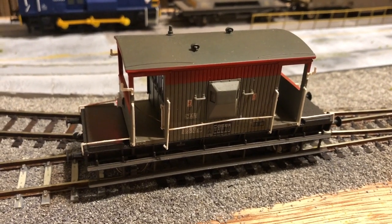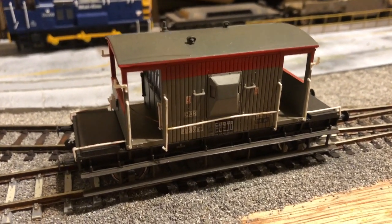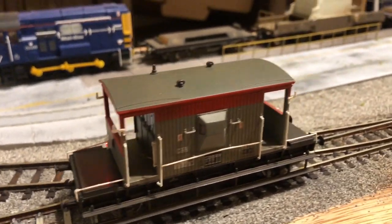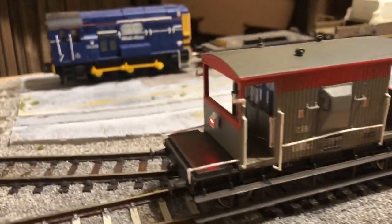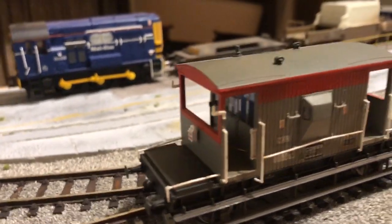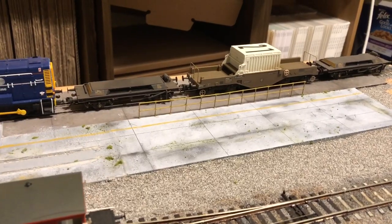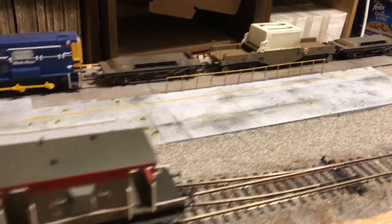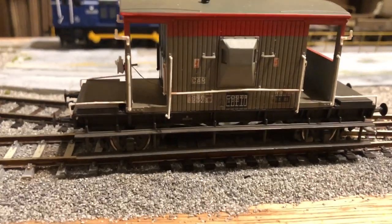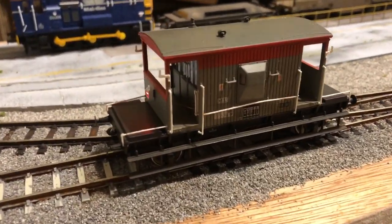The barrier wagons and flask run with this CAR brake van from Bachmann. I've fitted an end-of-train light and I'm really pleased with how that came together. I've removed the coupling from the rear because the way I'm going to run it will be in a fixed formation — the brake van sits on the end of that train. It's been weathered lightly to match the rest of the train, and it all comes together quite nicely.